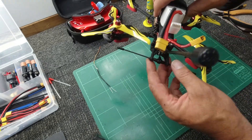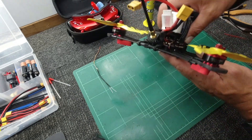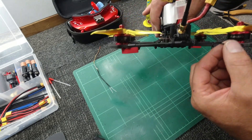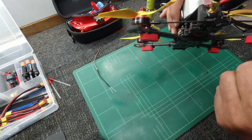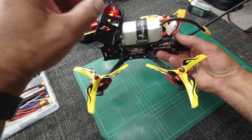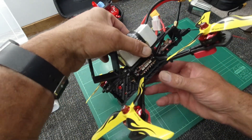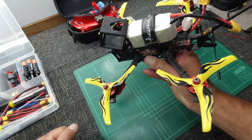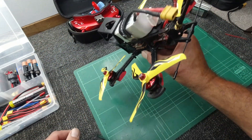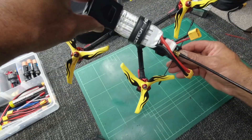The HGLRC Sector 5 already comes with a Crossfire mount so it was really easy to install. I'm pretty sure it's going to stay well away from the props. Looks good! I just need to sort out my on-screen display — make sure I have my link quality set, RSSI, etc. — and we are good to go. Smash that thumbs up, I'll have a flight test coming up very shortly. Take it easy, see you next time — Sky Pollard, catch you later.